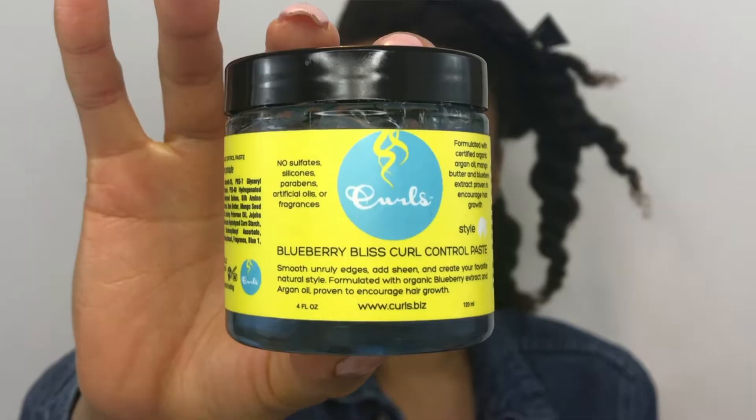Another thing I like to use is a paste. For today I'm going to be using my Curls Blueberry Bliss Curl Control Paste — I've been using this for my last couple of videos because I really like it. It helps my hair lay the way I want it to. Now if I were doing a slick ponytail I would not use this because it doesn't hold the way I'd want, so for that I'd use beeswax, but for this tutorial this will be just fine.